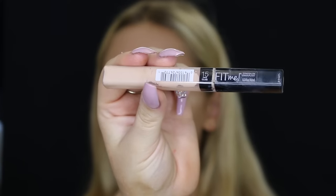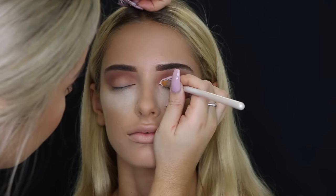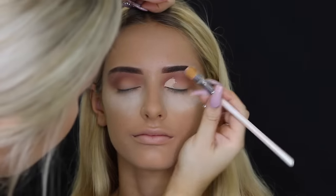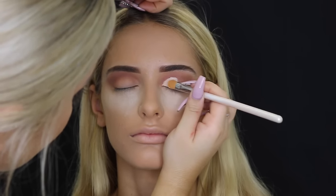Then taking the Maybelline Fit Me Concealer again in Light on the concealer brush — this is where we're going to cut the crease. What I like to do is place some on the lid and then get the client to open their eyes, because then you can definitely see where the skin fold is, and going by that you go ahead and cut the crease.